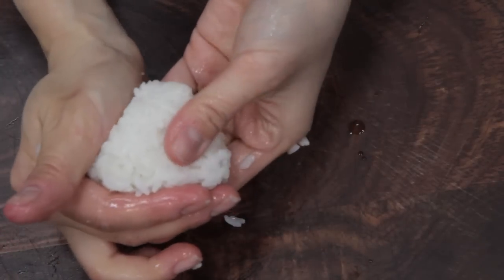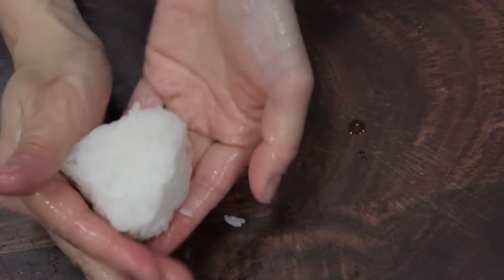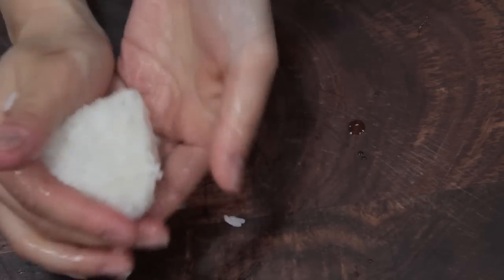Here I'm showing you quickly how to shape an onigiri. These are small ones. Just dampen your hands with water and shape them into a triangle like this. You can add fillings if you like. I have a tutorial on how to make onigiri — I'll put the link down below.